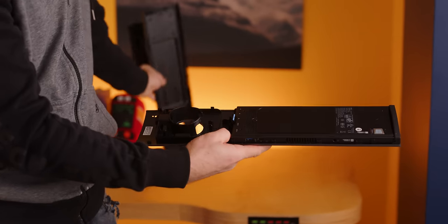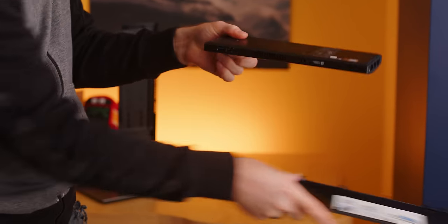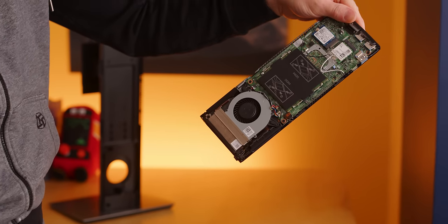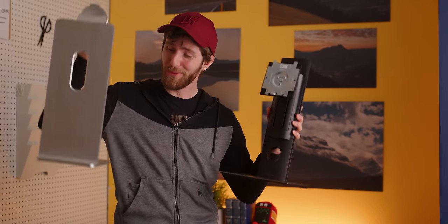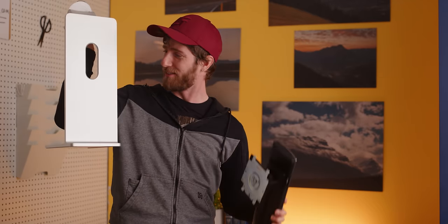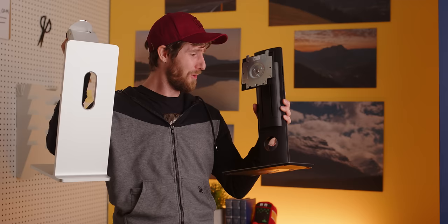I don't know what's most shocking about this thing — the fact that it's so stealthy and clean, the fact that it's made by Dell, or the fact that it costs just $600, which is a little over half of what Apple charges for their monitor stand, which doesn't have a computer in it. What a value!